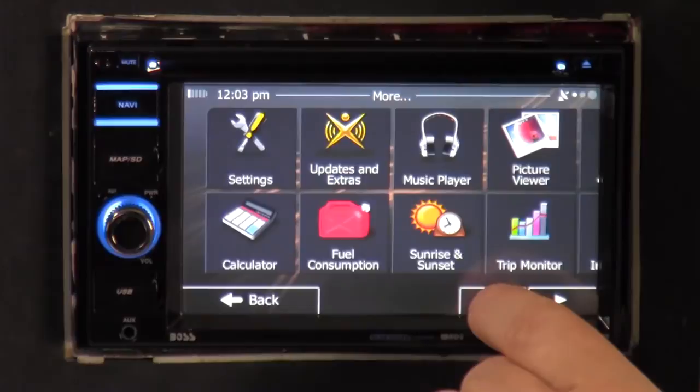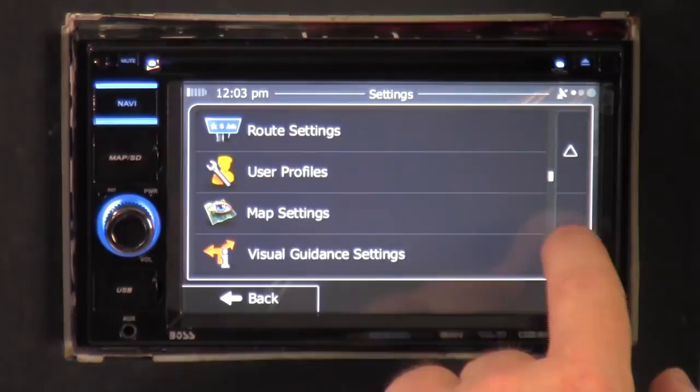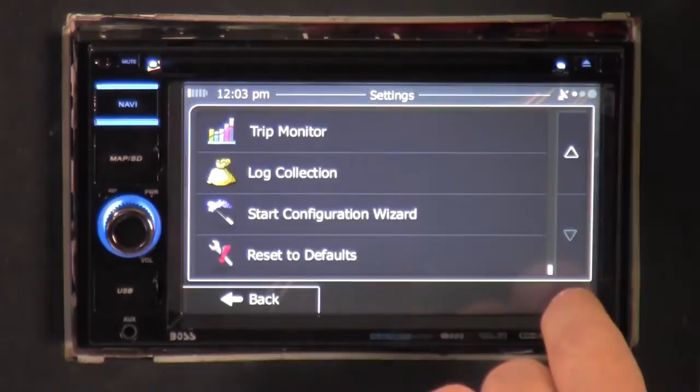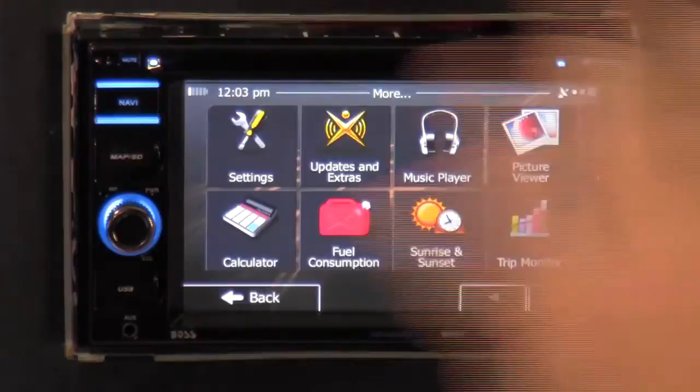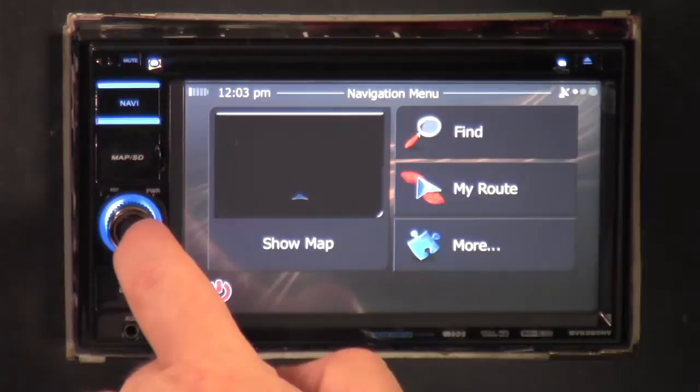Still in the navigation menu under settings: sounds, warnings, custom quick menu, driving, time management, traffic, route settings, profiles, map settings, visual guide settings, display trip monitor logs, start configuration wizard, or just reset everything to default — in case you screwed it up with all those extra settings.